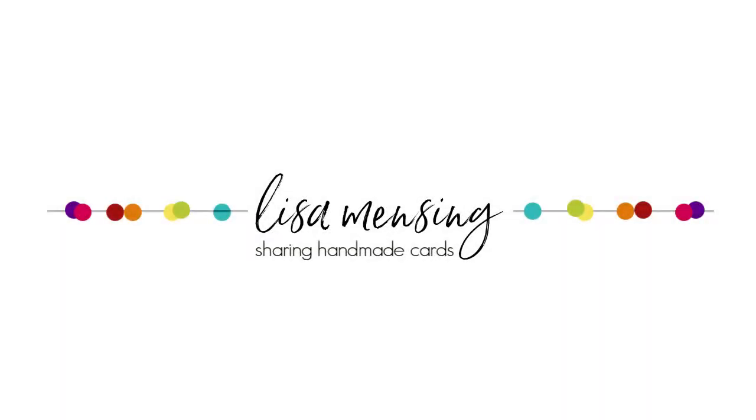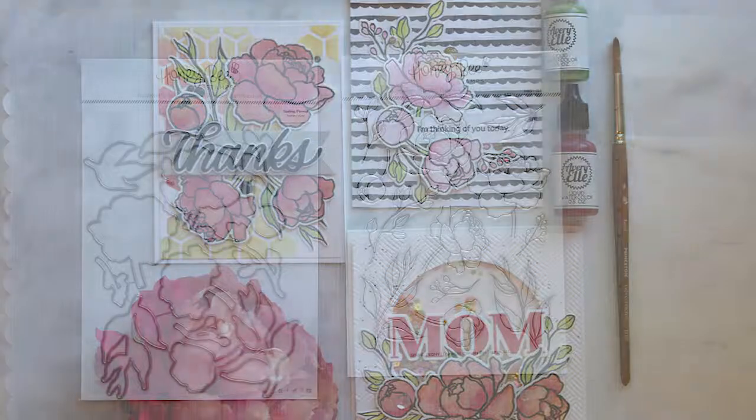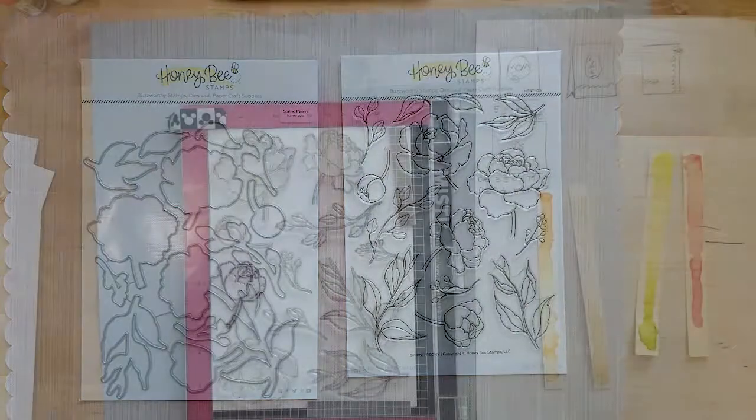Hi and welcome. I'm Lisa. Thanks for joining me here today. In this quick video I'm sharing three different cards using the new Honey Bee Stamp and Die Set Spring Peony.